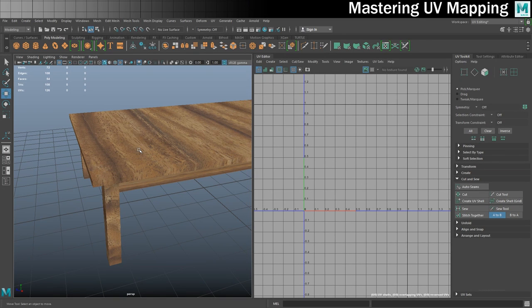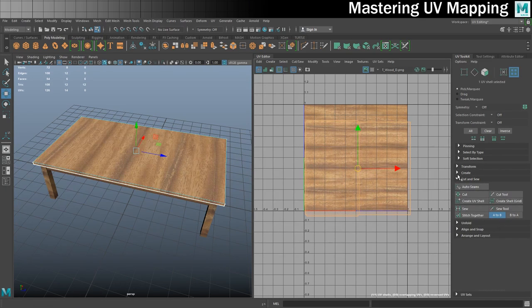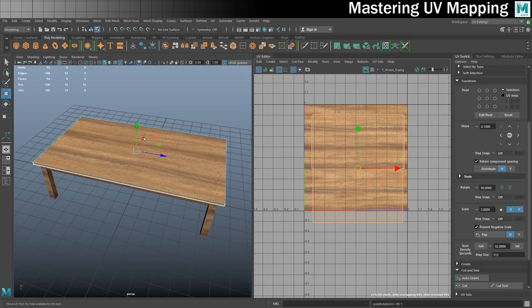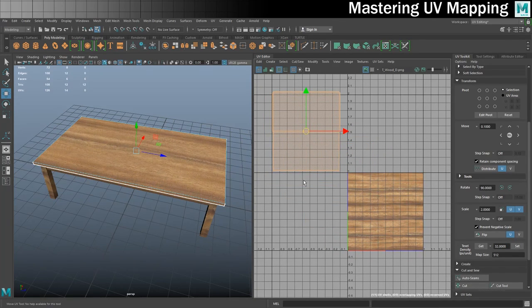One issue left: the wood grain isn't going in the expected direction. I'll go into UV shell mode, click on the shell, and in the Transform section there's an option to rotate by 90 degrees. I'll rotate it clockwise — now the wood grain is facing the right way. The last thing I'll do for this piece is move it off to the side, which will make sense when we lay everything out together. The top piece is completely done.